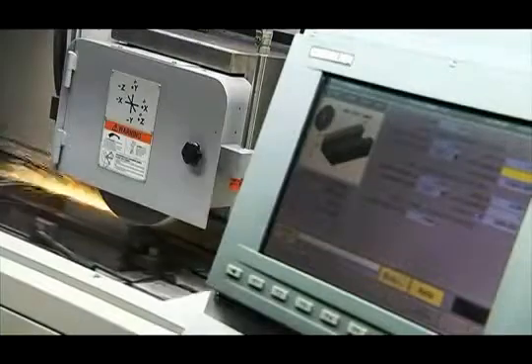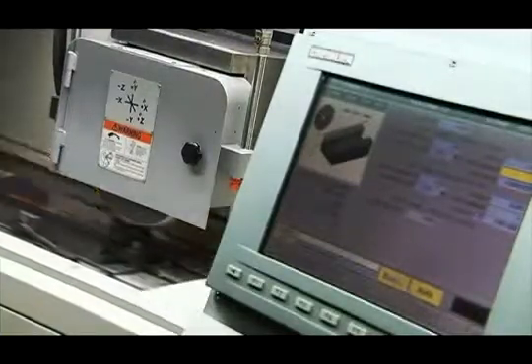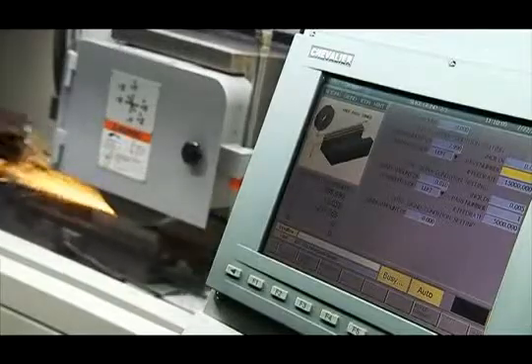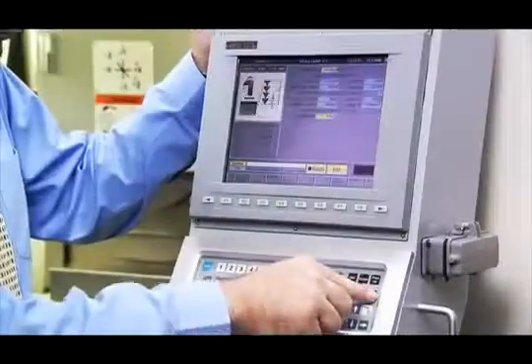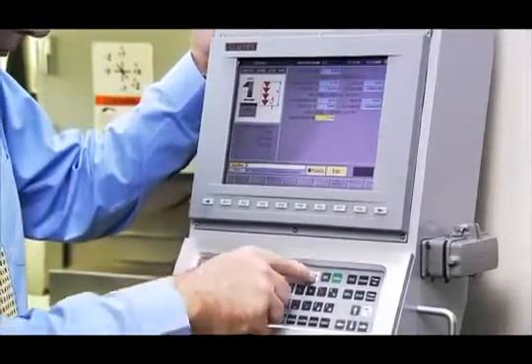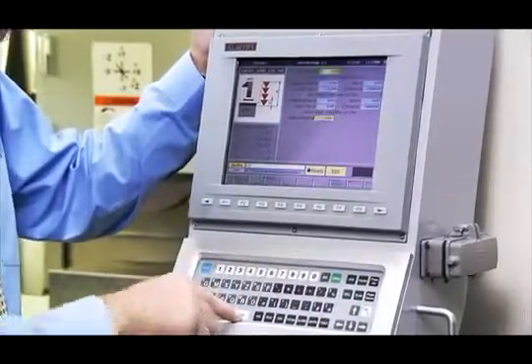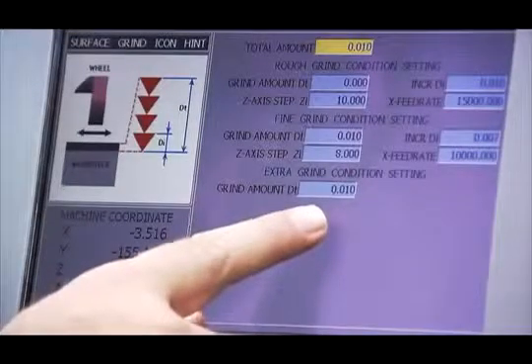The smart grinder can also perform precision creep feed grinding easily — just set up your wheel dressing, grinding path and feed rate and you're ready to go. One of the unique features of the smart grinder from Chevalier is the additional cut feature. This allows additional cuts to be made without the need to start from the beginning of the grinding cycle — just input the additional cut depth and the smart machine will do the rest for you.